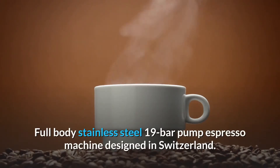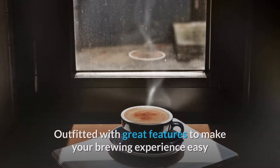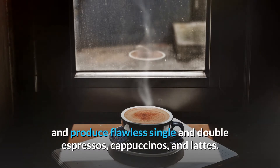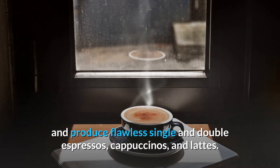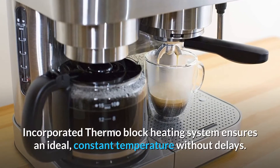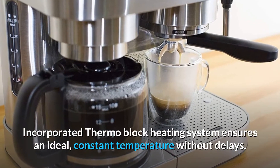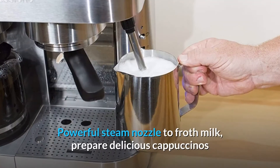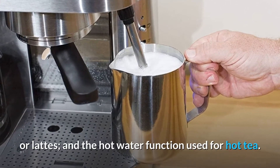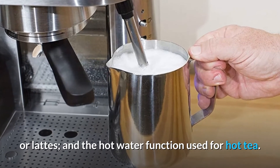Full-body stainless steel 19-bar pump espresso machine designed in Switzerland. Outfitted with great features to make your brewing experience easy and produce flawless single and double espressos, cappuccinos, and lattes. The incorporated thermoblock heating system ensures an ideal, constant temperature without delays. Powerful steam nozzle to froth milk, prepare delicious cappuccinos or lattes, and a hot water function for hot tea.